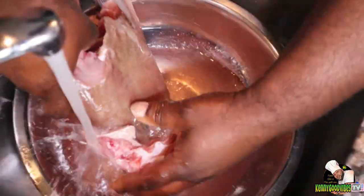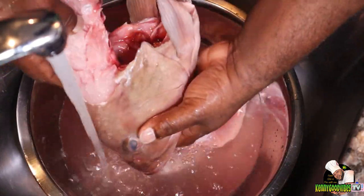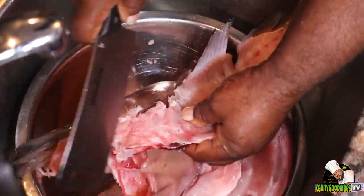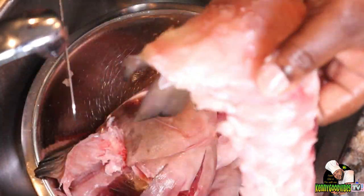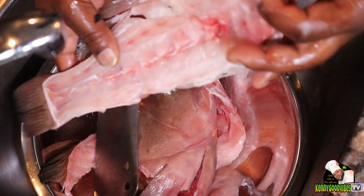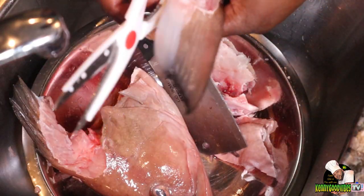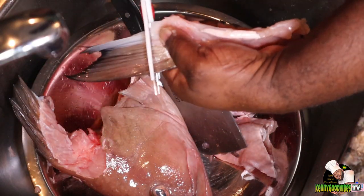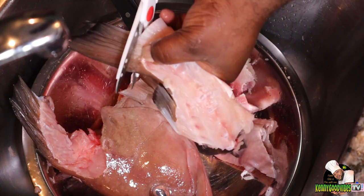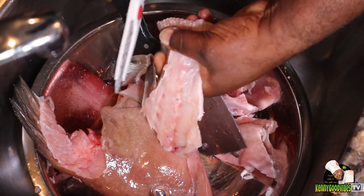I'm gonna go ahead and just make sure I scrape off all the parts that I don't need — scrape it off properly. This is my fish head, this is a grouper head. Somebody bought the fillet off of it and this is what's left — the head with some meat left on the sides. It was a good price so I bought it.